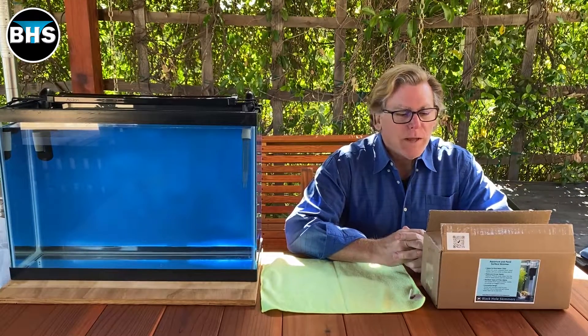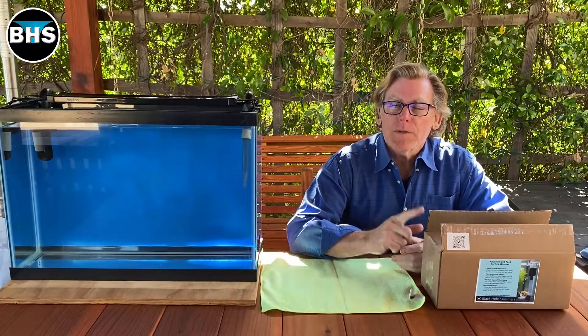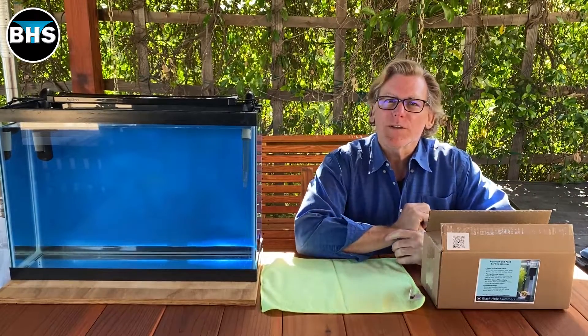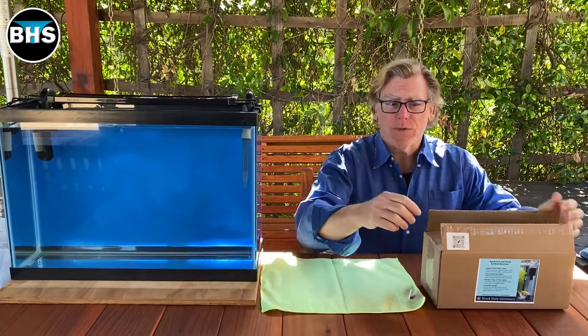Hi, my name is Robert Schmidt and today we're going to install a black hole skimmer on a stand in this tank using a canister filter. Let's have a look and see what's inside the box with the black hole skimmer.